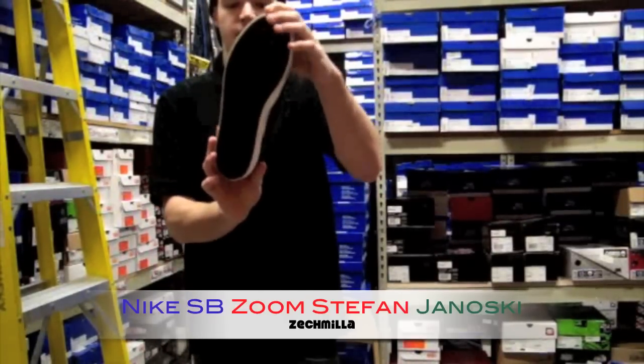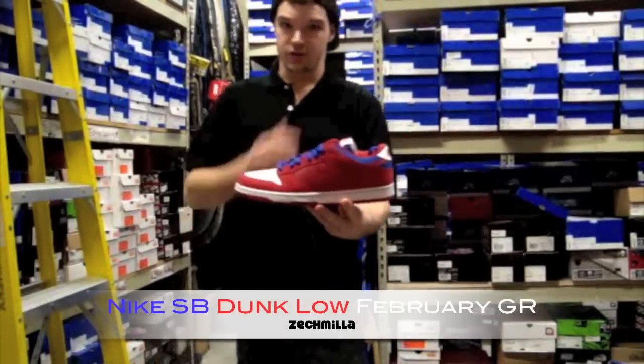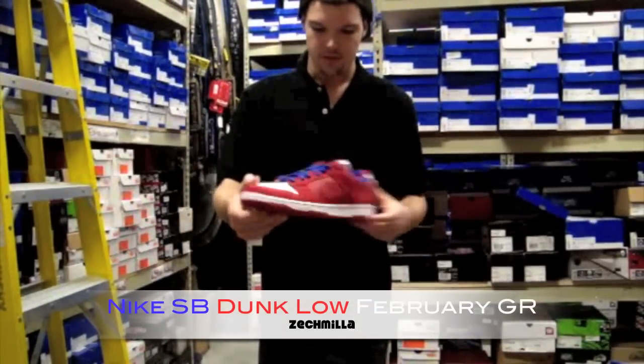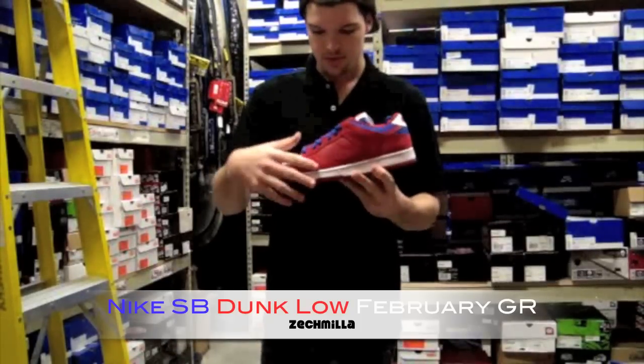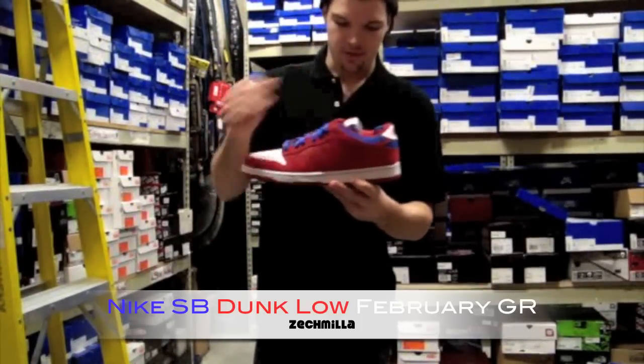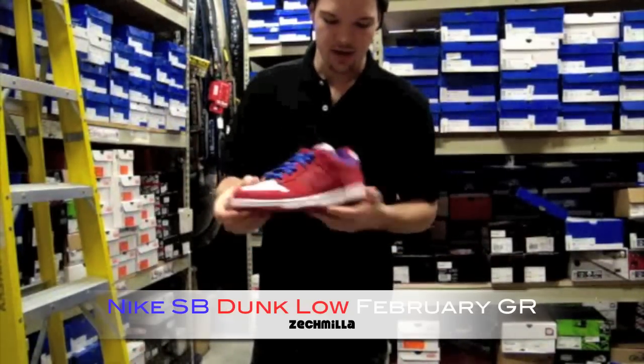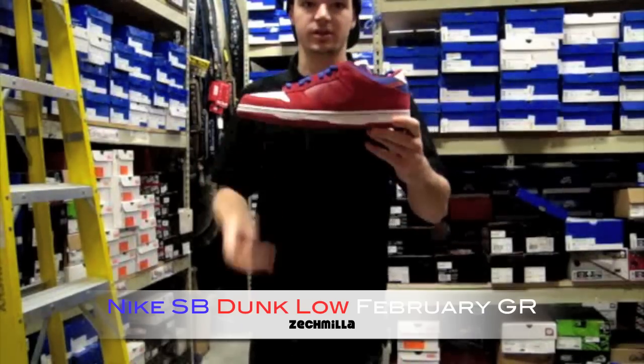Green bottom, green laces, and green insole. And the GR Dunk Low for the month — pretty crazy actually. Around the toe box, the lace hits in the back panel, suede side panels, blue laces, white toe box, white mid panel with blue stitching, and red bottom.